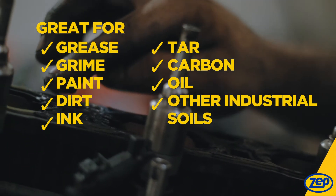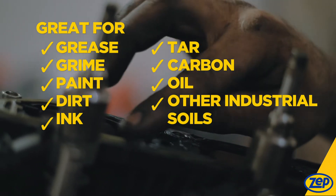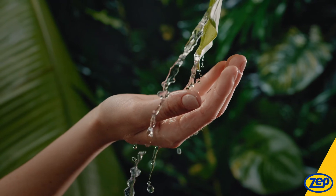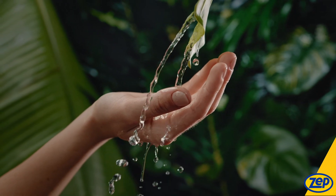Shell Shock, as you can see, is a fantastic solution to remove fresh grease, grime, dirt, oil, ink, carbon, and other industrial soils from your hands and arms. It's an environmental option that is actually going to leave your hands clean.